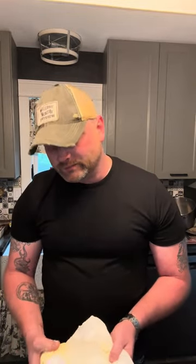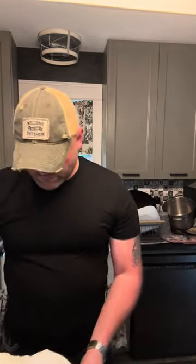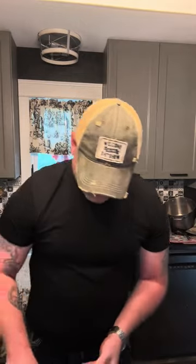This is good for keto diets — for your fat bombs in your coffee and stuff like that. I know some of you were asking me for keto stuff. Butter is good for a lot of things. Real butter — put it in your coffee.